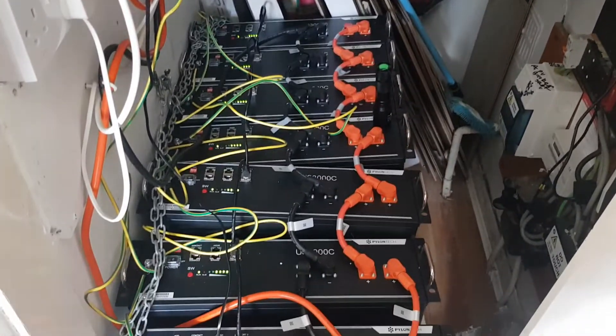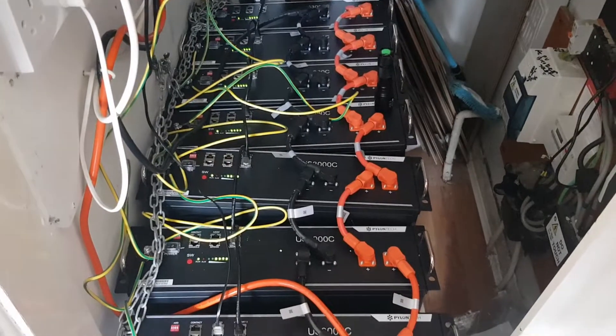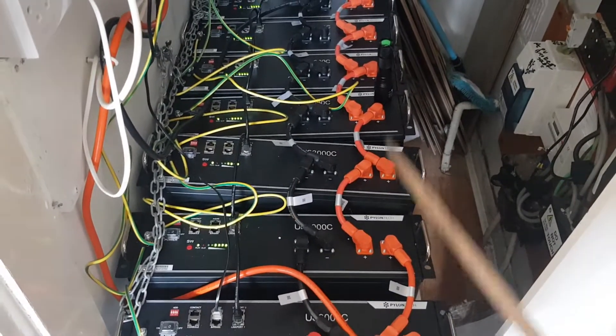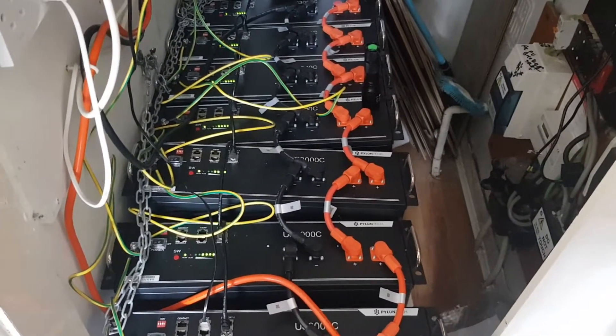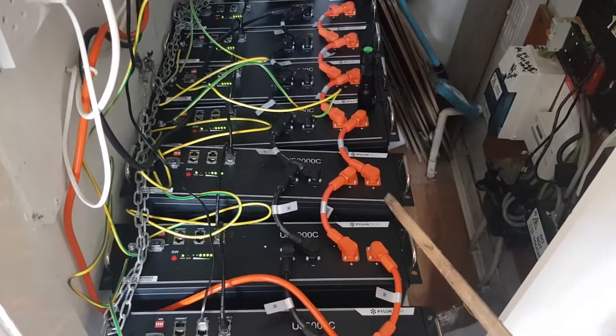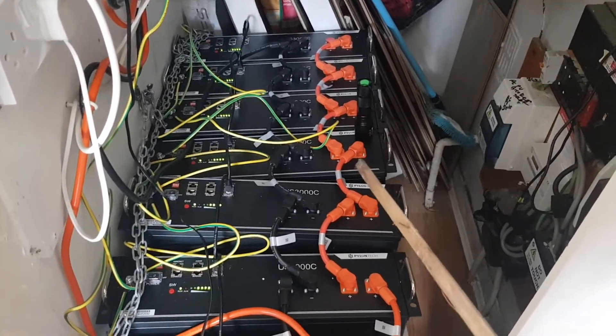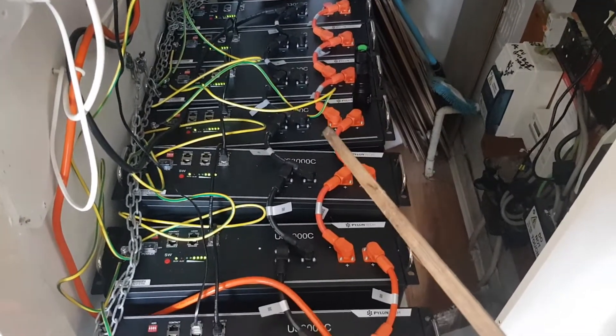If they were connected in series, it would be plus, minus, plus, minus, plus, minus — and you'd get a higher voltage, but you wouldn't get the amperage. The way the inverter works, you need amperage — you need the power, the kilowatts, behind it. That's why we connect them in parallel.